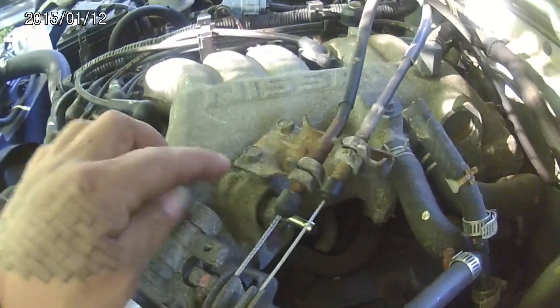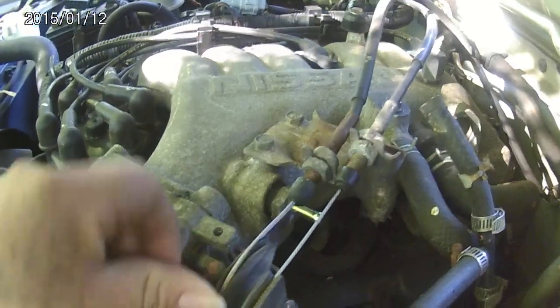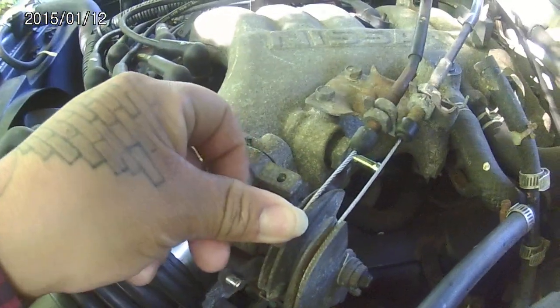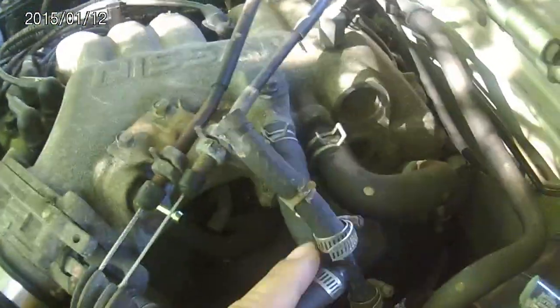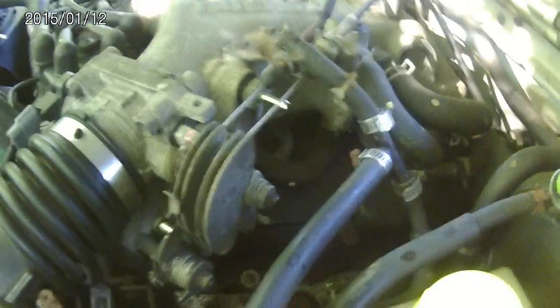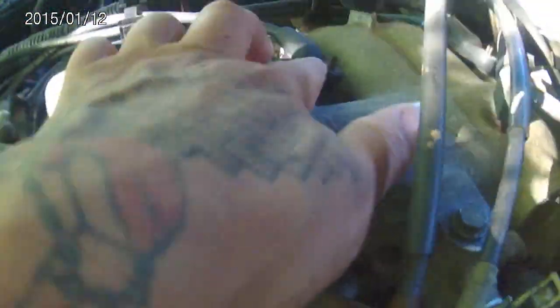What you do is undo these two bolts first, then undo the wire — pull back, hold on to this, and remove the wire. You gotta remove these hoses right here — I already removed this one. I've done this before. And you gotta undo the spark plug wire right here, and undo this here.